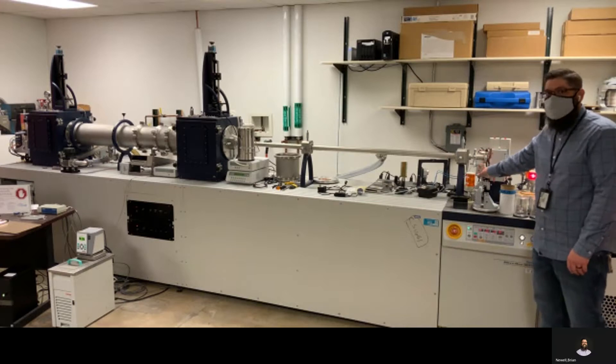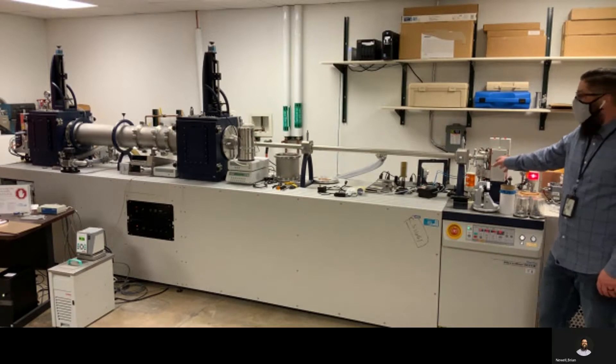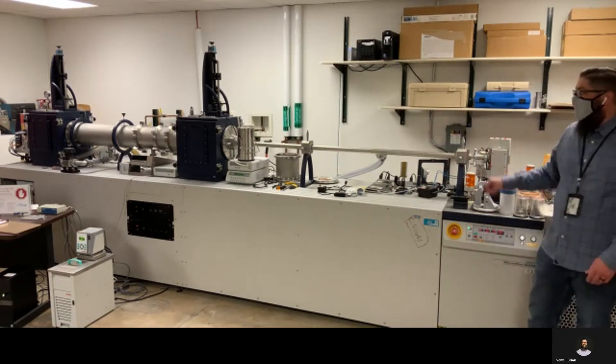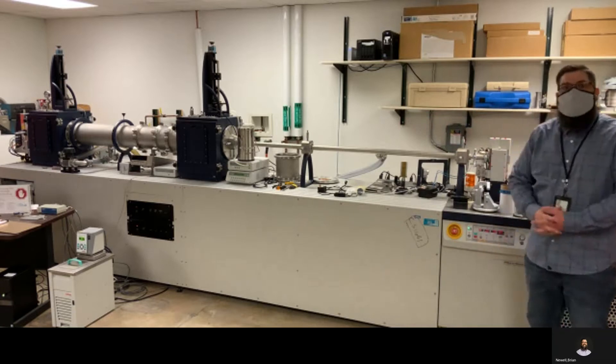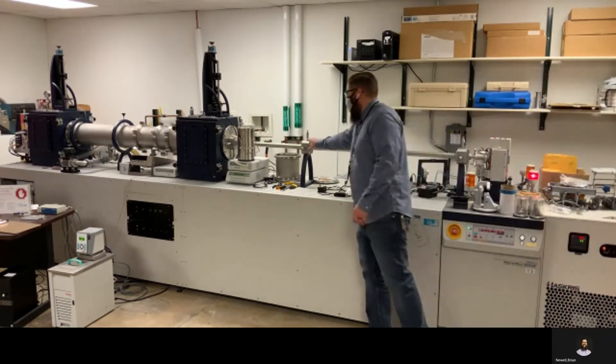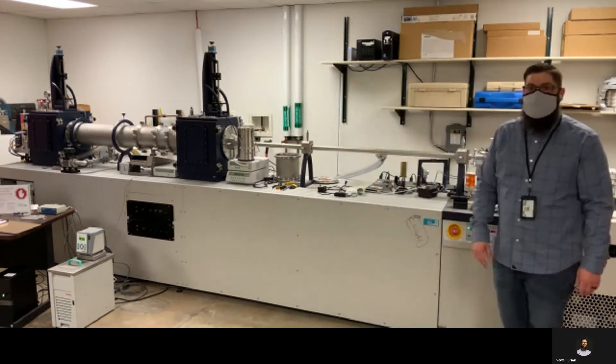We have a Bragg optic here that we're using to filter out the wavelengths that we don't want. Then we have a flight tube with three pinholes, the first two of which are actually attenuating the beam. So by the time the beam leaves the second pinhole here, it's 300 microns in diameter.